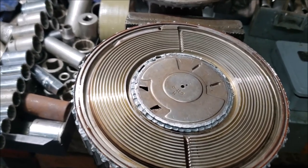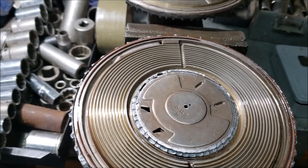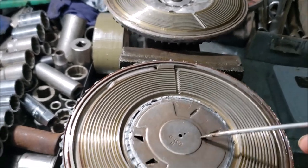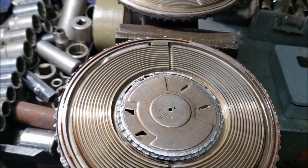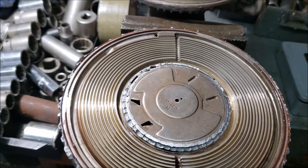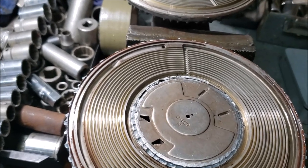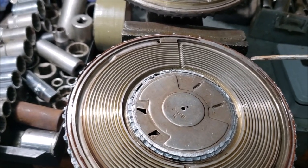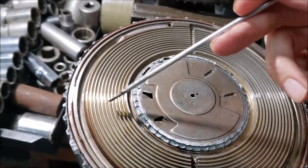Back in the day — probably the 1960s and early 70s — fans were bolted directly to the engine with no clutch at all, robbing horsepower year-round whether hot or cold, maybe five to ten horsepower or more on big fans. Someone came up with the idea to make the fan engage and disengage based on temperature to save horsepower and fuel. Many modern small cars now use fully electric fans, but with large RVs we have to have a mechanical fan blade to pull enough air through that large radiator pack.